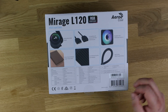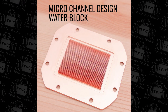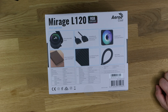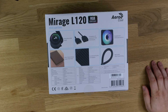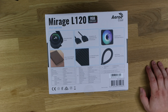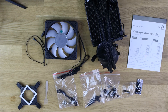Compatible sockets include Intel 2066, 2011, 1200, 1150, and 775, as well as AMD AM4, AM3, AM3+, AM2+, AM2, FM2, and FM1. It won't fit larger workstation CPUs like EPYC or Threadripper in the traditional way, but it should fit most mainstream CPUs on the market.